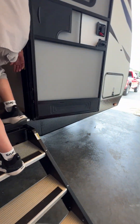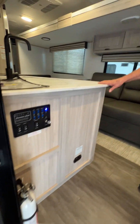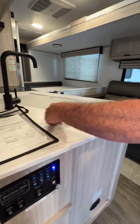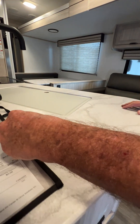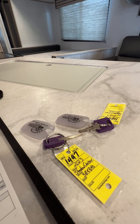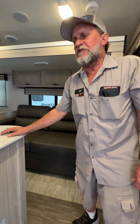As we step into the unit, it has a working fire extinguisher on the left-hand side. We're going to go through the keys — one key does all your inside and outside compartments, your front door, your back door, lock and deadbolt. It's called key-alike so that you just have to have one key for the unit.